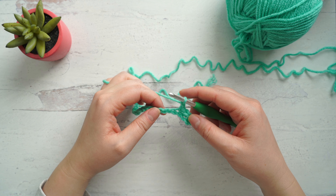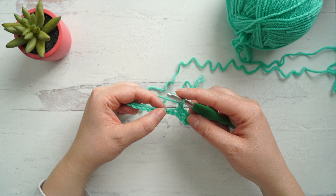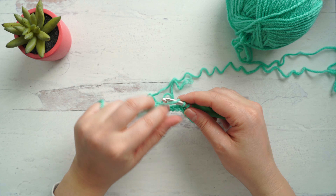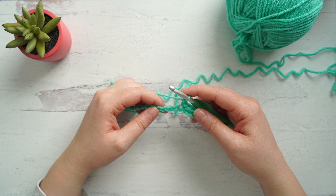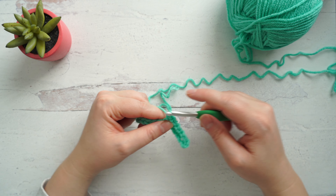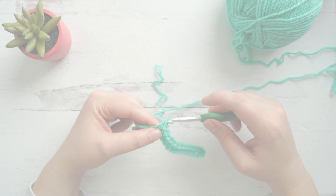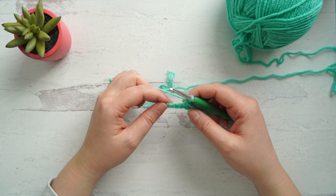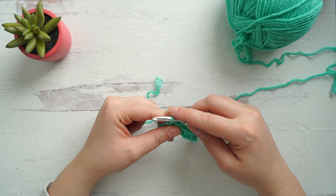Chain one, skip a chain, and single crochet into the next chain. We're going to keep repeating this process until we get to the end of the row. Once we're almost at the end, after the last chain one there will be two chains left — skip a chain and go into the last chain to make our final single crochet of the row.